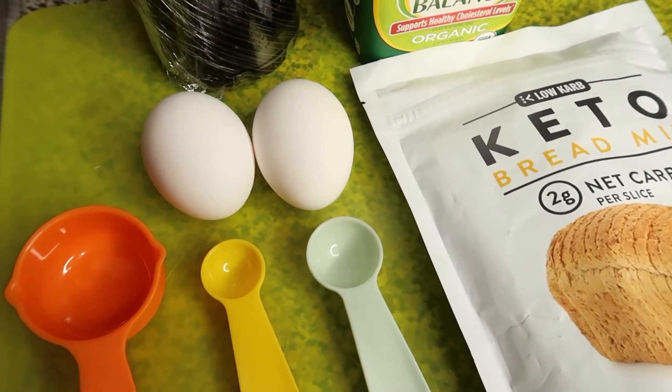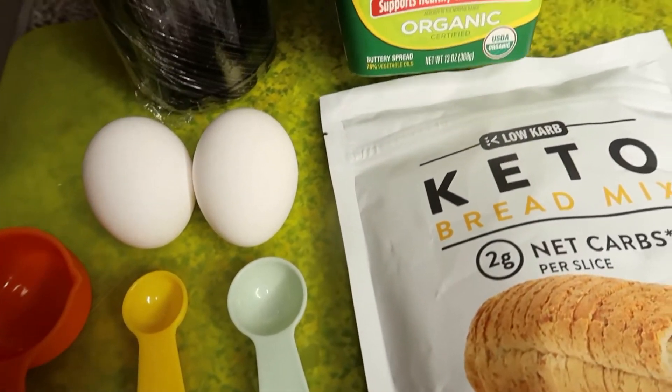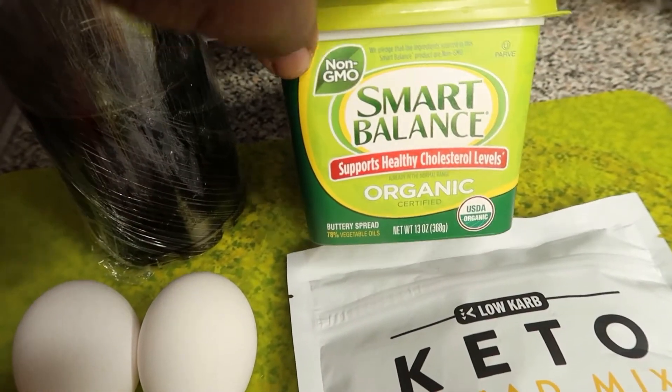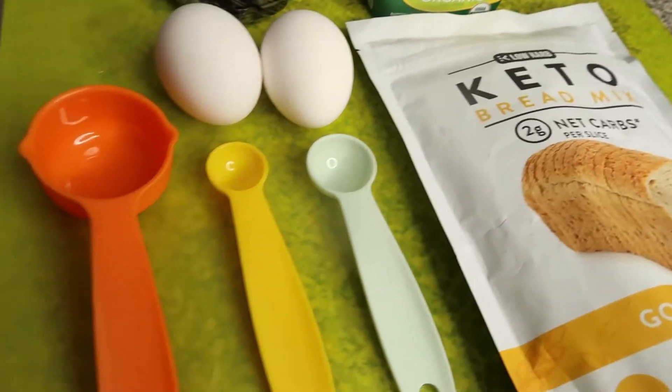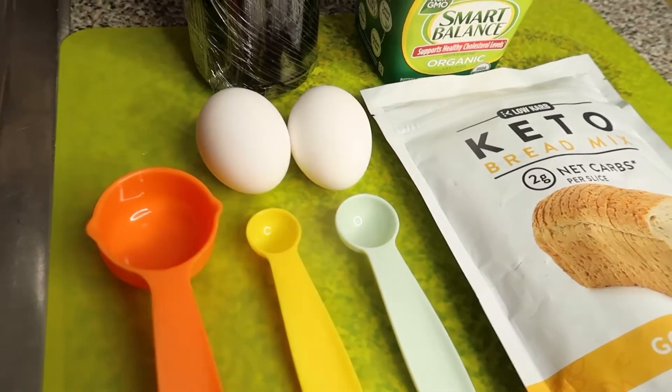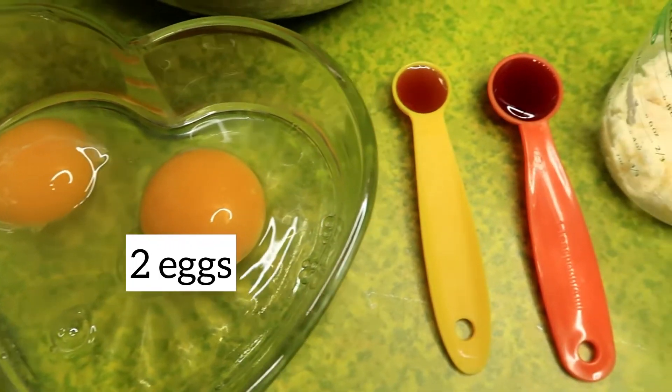Number one honey, organic honey, top of the top honey. And I have some organic butter as well, and here I have my measuring spoon. So guys, let's get straight into the video.